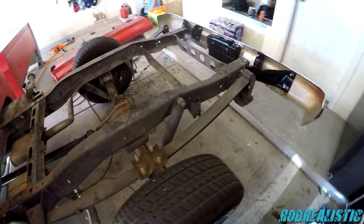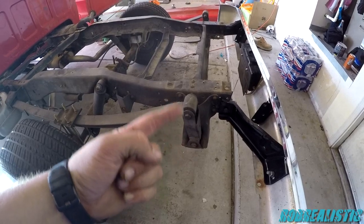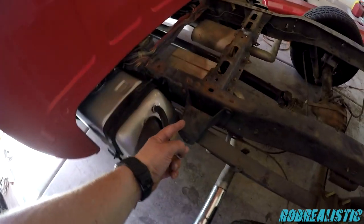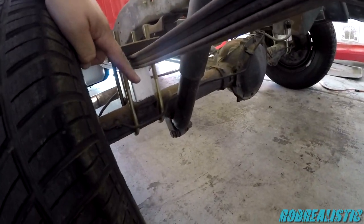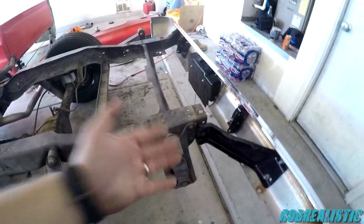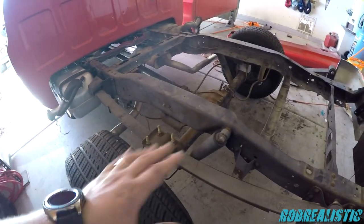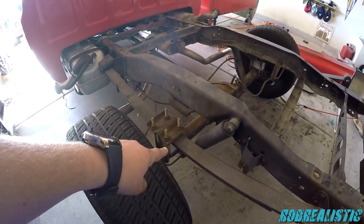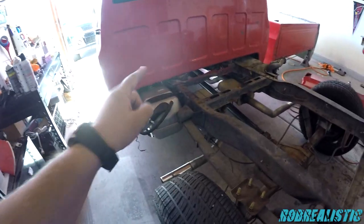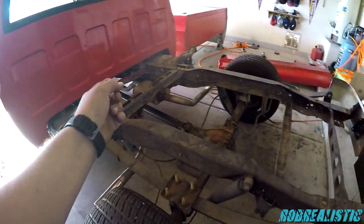I'm gonna show you what the plan is for the C-10. The previous owner dropped it about two inches with a drop hanger, so maybe a four inch drop total. Then the owner after that went ahead and put in a four inch lift to lift it back up — they probably didn't have the stock components. So I'm going to pull these u-bolts out, replace them with stock u-bolts, take those blocks out, drop it four inches. We've also got some two inch leaf springs we're getting from a friend named Ryan — pretty cheap — and we're going to drop the front end two more inches as well.